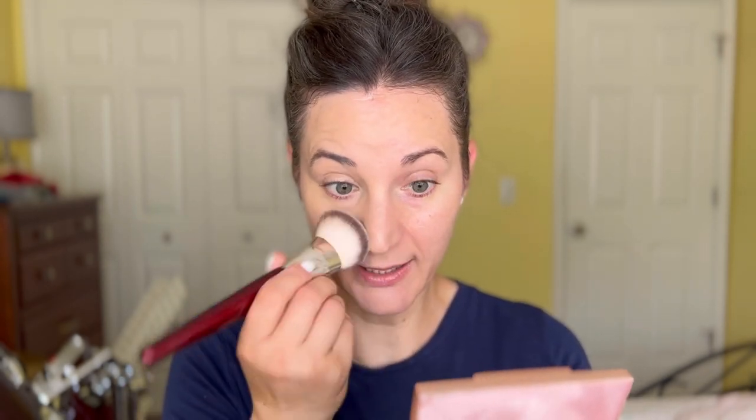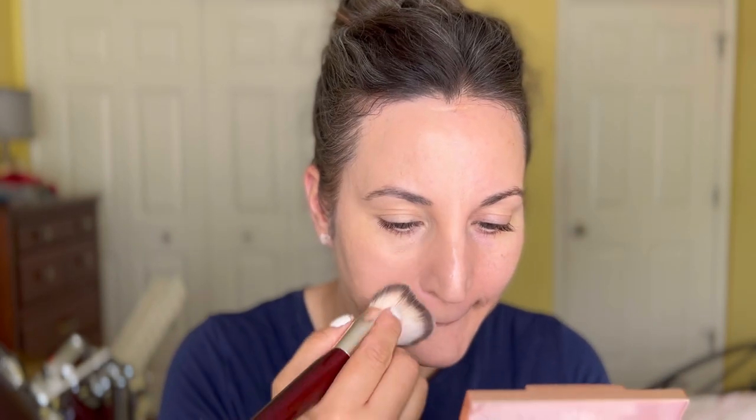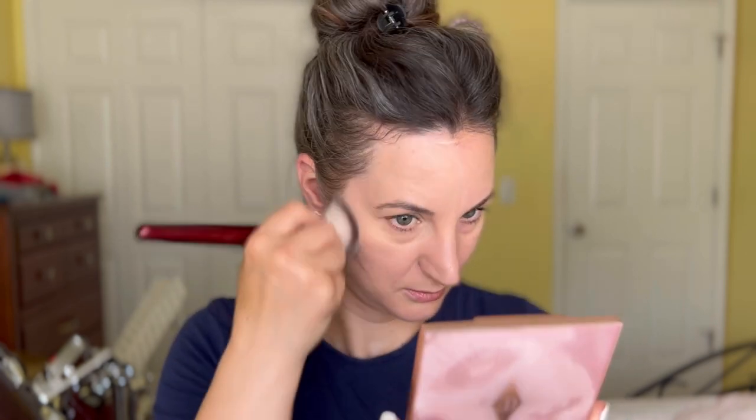It does look a little yellow — I'm not sure if it's matched properly, but I think it does look nice. A little more on this area, and it sets quite fast actually. Let's see the nose — it's already set big time, so you definitely want to work fast with it.